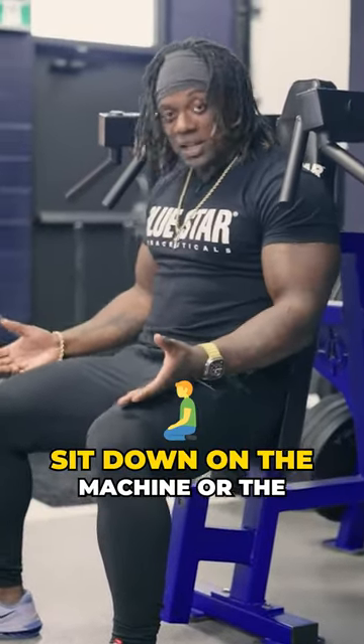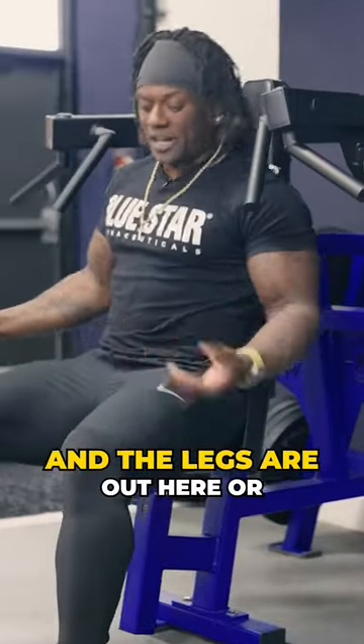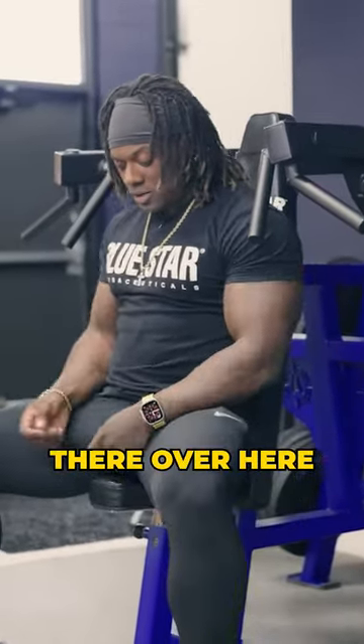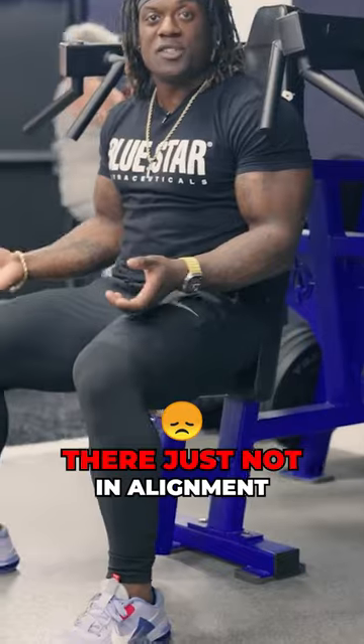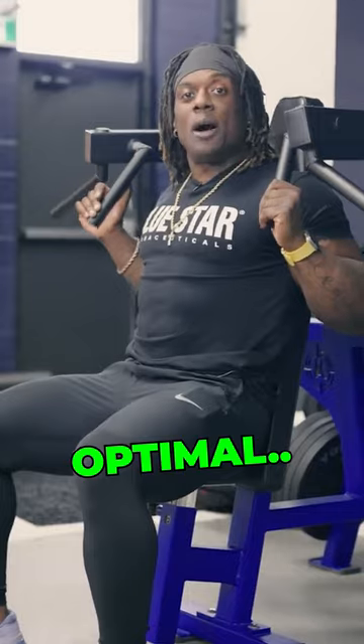Set up. A lot of times I see people sit down on the machine or the bench and they just sit down with their legs out here or over here — they're just not in alignment with their feet positioning to help aid this lift to being optimal.